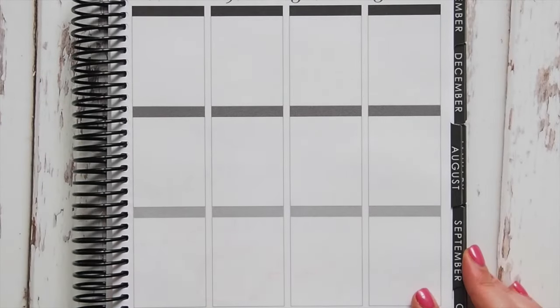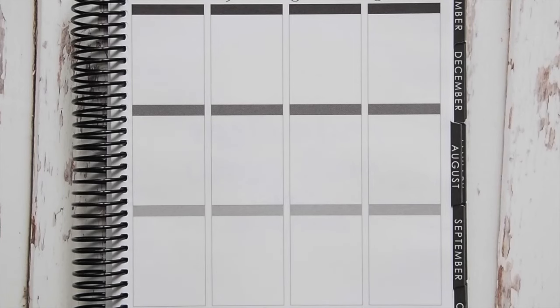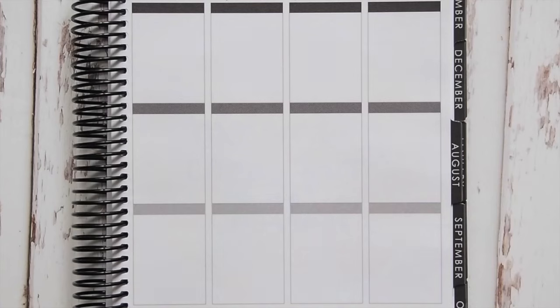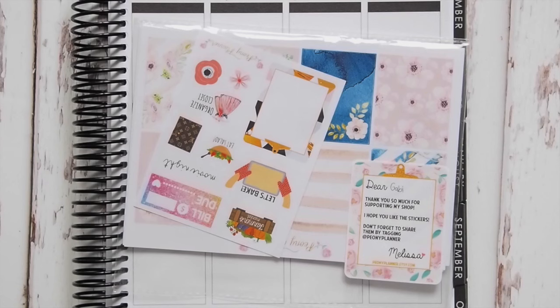Hi guys, welcome back to my channel, it's Gabby. Today I have another haul for you and it's a big one — this is kind of me for a while buying stickers. I need to slow down a little bit and go on a no-spend, but I wanted to show you what I've gotten over the past three weeks. I'm going to try and go through it relatively quickly but I definitely wanted to show you because most of it is gorgeous.